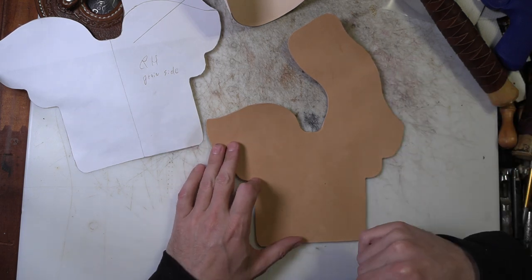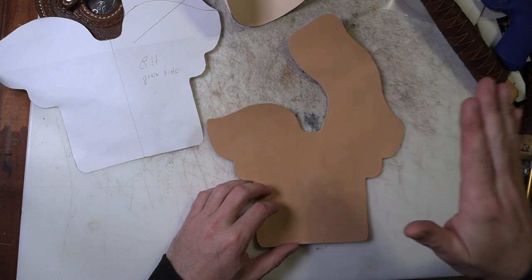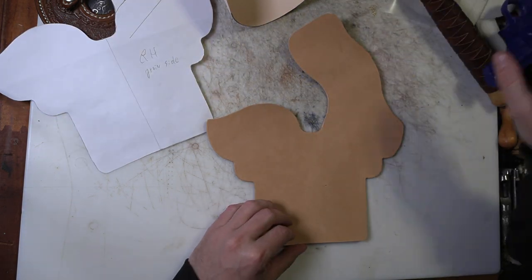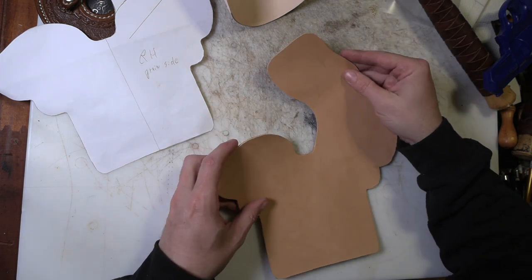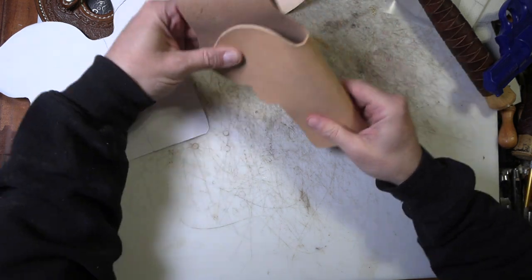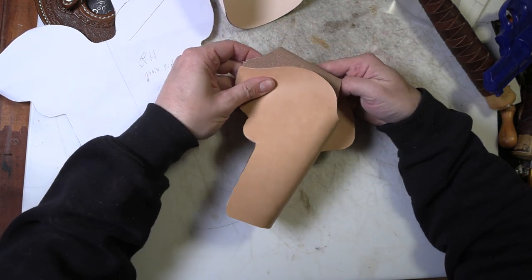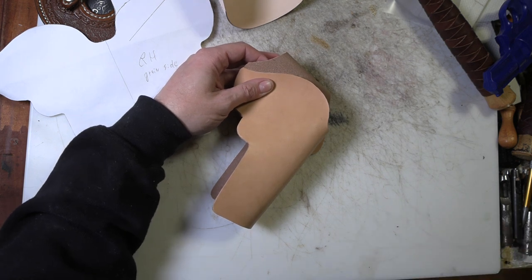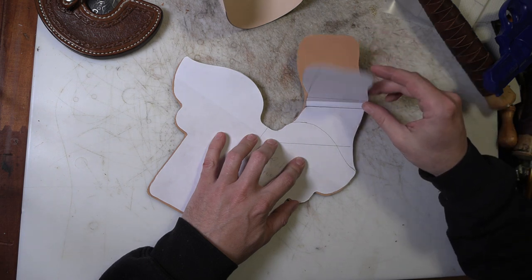Experienced holster makers can probably look at this right away and say that's a cross draw holster, probably for a revolver, just by looking at the shape of it. The shape of the wide part for the cylinder is a kind of a telltale. When the part that becomes the belt loop folds over and curves inward like this, it's going to be for a cross draw. If it curves outward, it tilts the holster the other way on the belt - so the sights are down, which is for a strong-side draw angled back for a quick draw, or for behind-the-back carry.